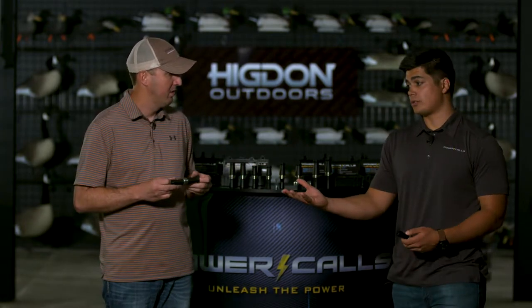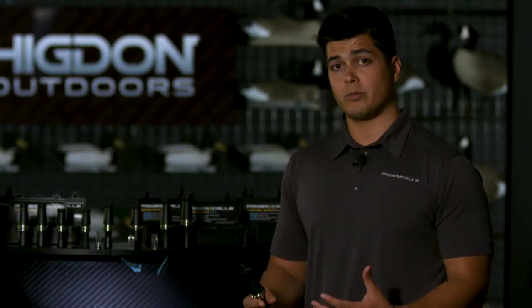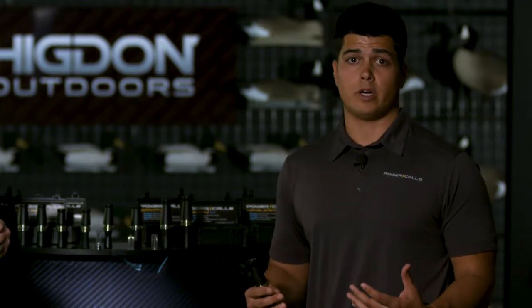Along the lines of being a contest call, it's a little bit longer, gives you a little bit deeper goose, but also its ease of use is what really stands out to us.